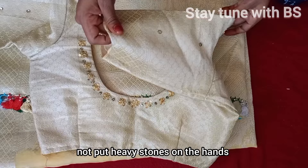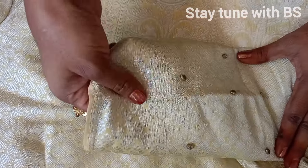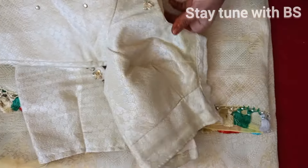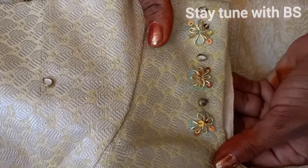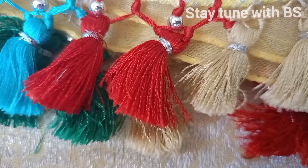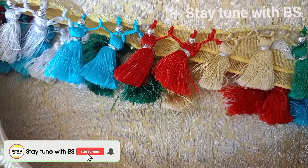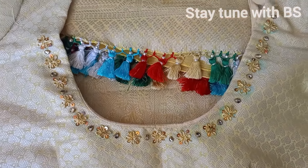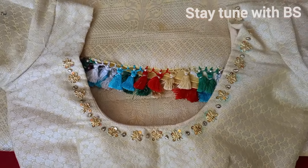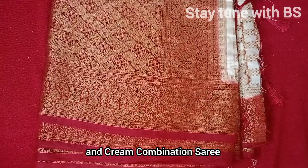I am going to use the brush carefully with my hands. Next, for the saree, I will work with a cream color combination.